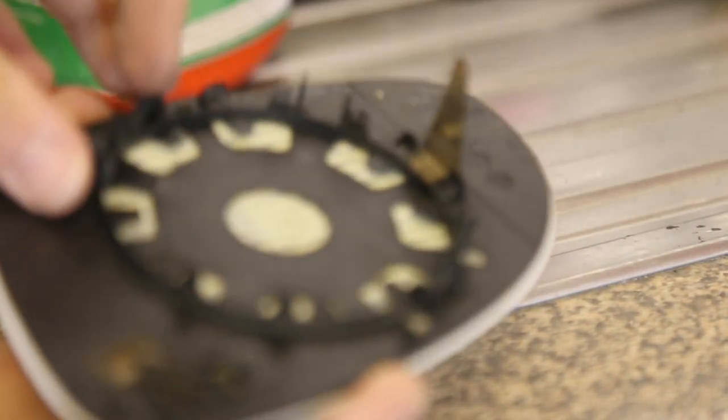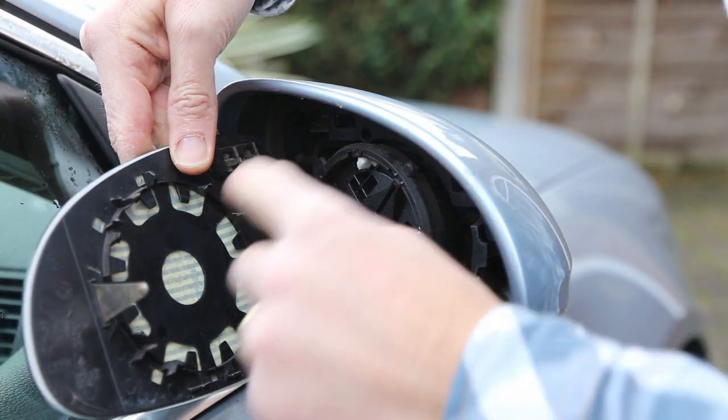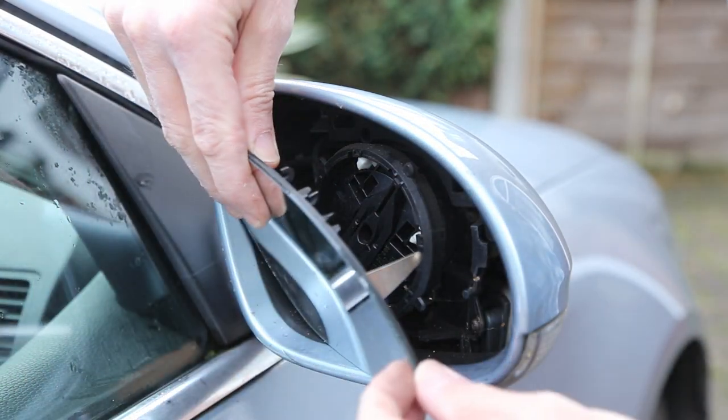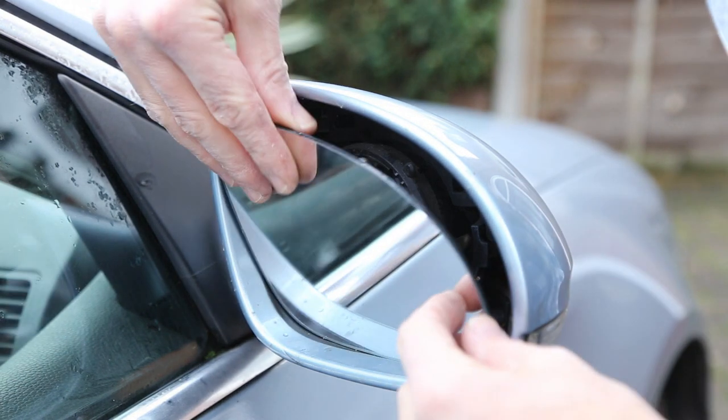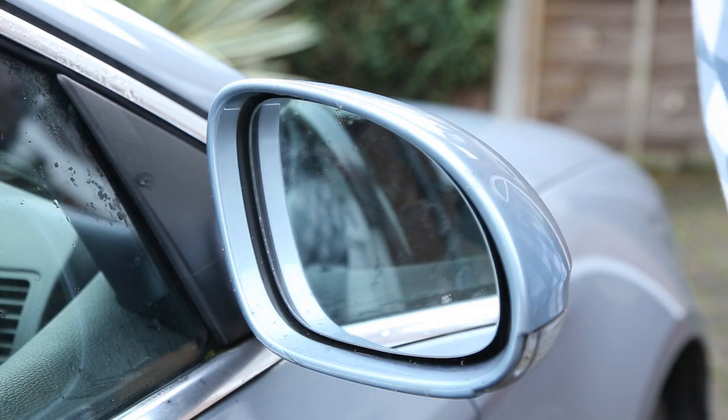We now have the mirror glass attached and I'm just going to put this back on the car. You need to connect up the two terminal wires and then the mirror just pushes back on, lining up the mechanism there, and that's done.